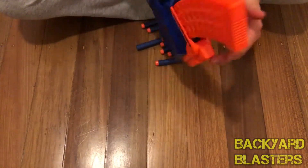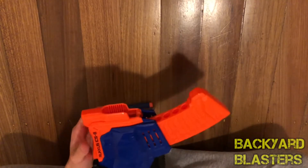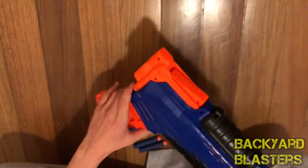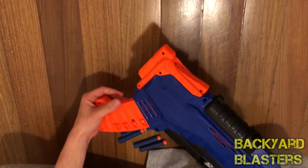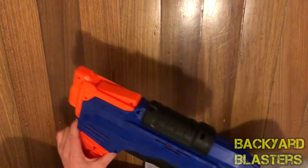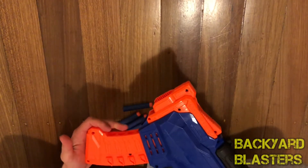You can't remove the clip — that's a shame. It's fixed. Well, that's no fun, Nerf. As I mentioned before with the X-Shot Zuru Swarm Seeker, you can remove that clip, but you can't remove this one.